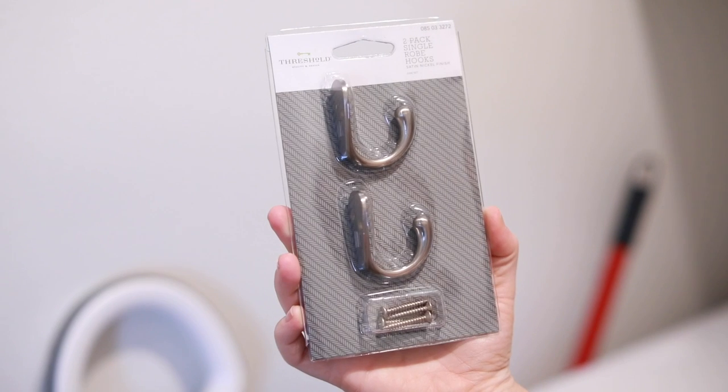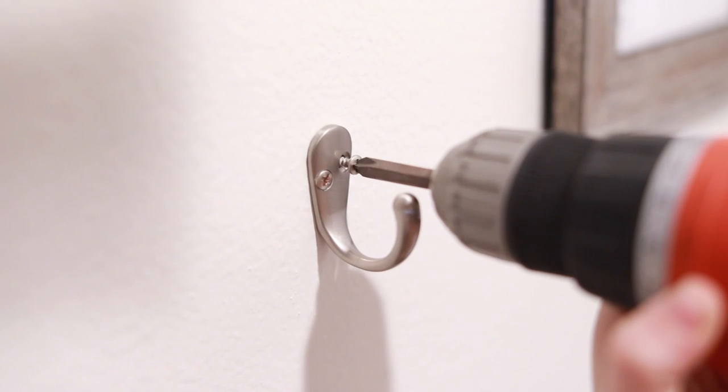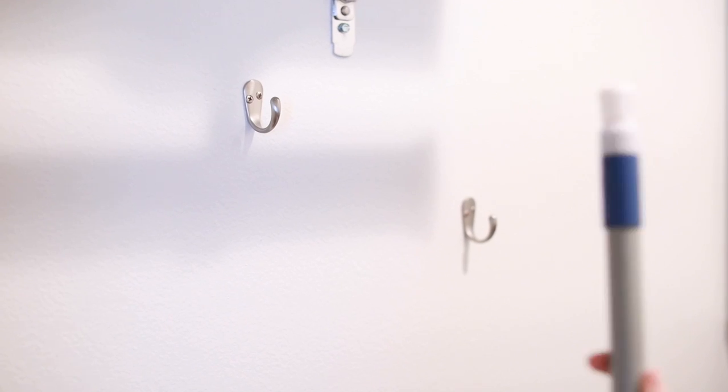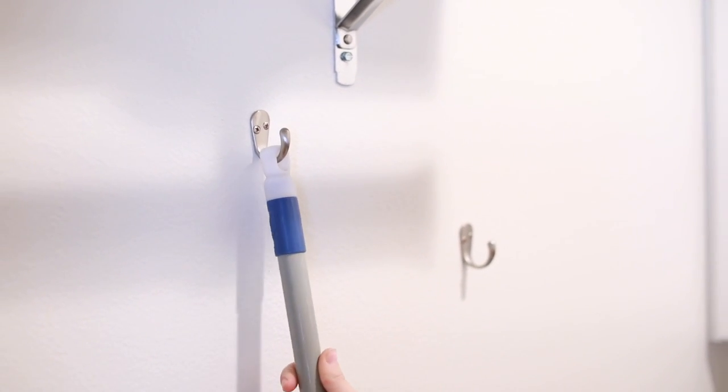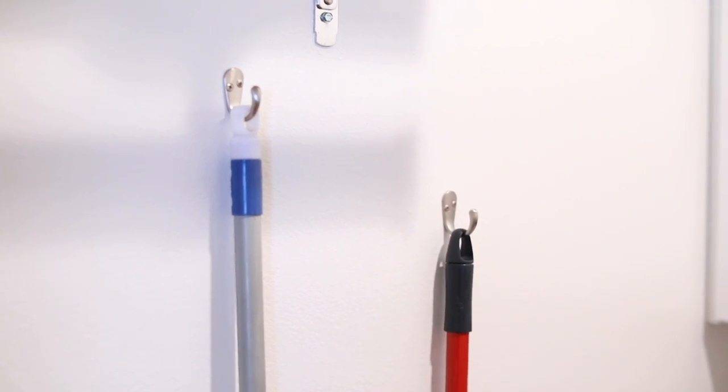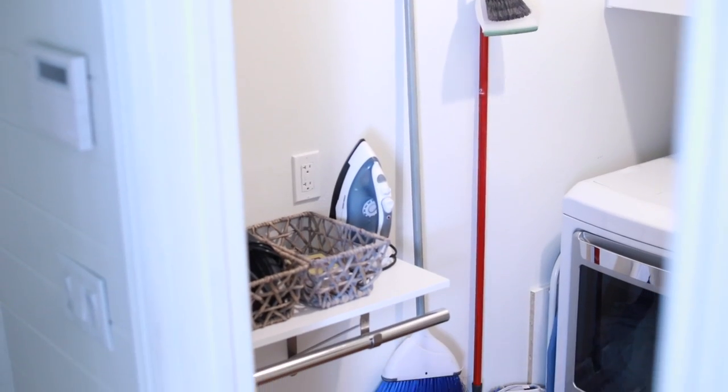For hanging up my broom and mop, I got some hooks from Target and I'm putting those into the wall. I'll hang lightweight mops, brooms, and different things on there so they're easy to access — you can just grab them. It's much cleaner than having them propped up against the wall, which is what I previously had.